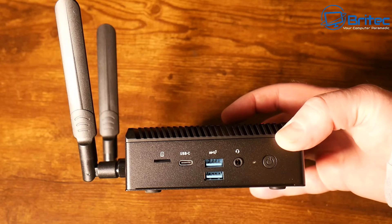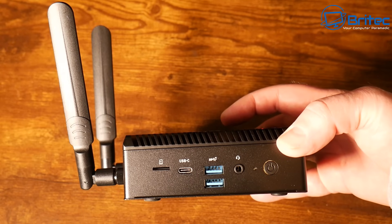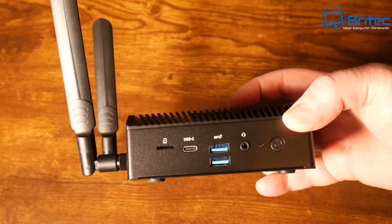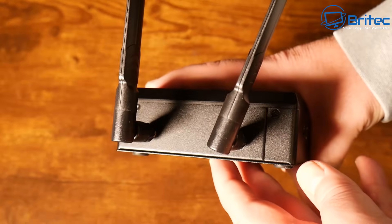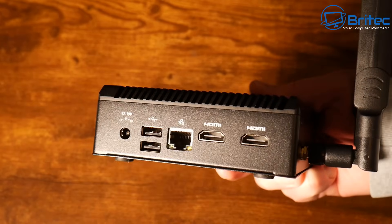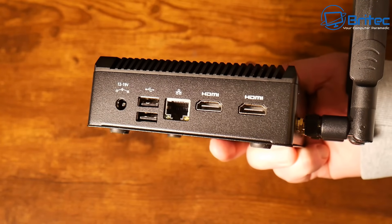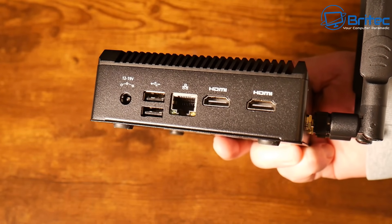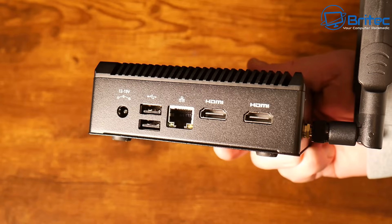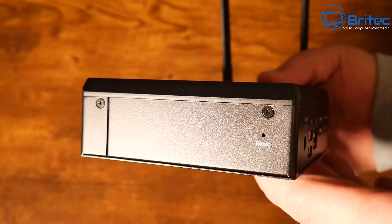There are also two USB 3.2 Gen 2 ports, a USB Type-C data-only port, and a micro SD / TF card slot for adding extra storage or transferring photos. On the back we have the two antennas already covered. Moving around to the other side, there are two HDMI 2.1 ports supporting 4K at 60 Hz for multi-monitor setups, a 2.5 Gigabit Ethernet port (RTL8125BG), and two USB 2.0 ports, plus the DC 12V input.